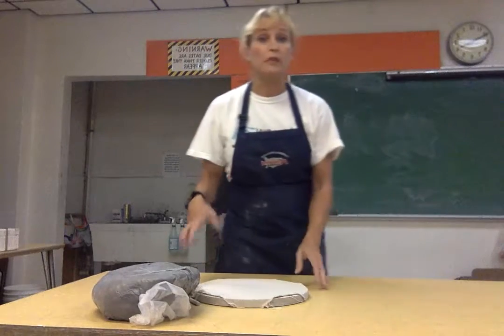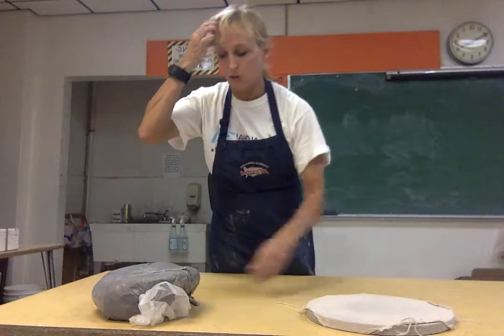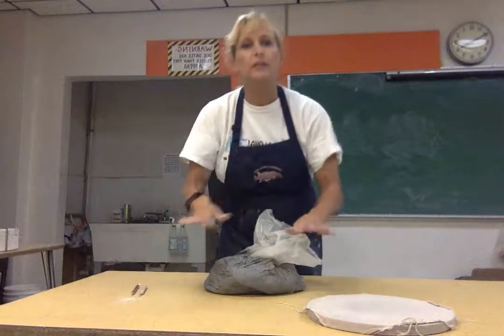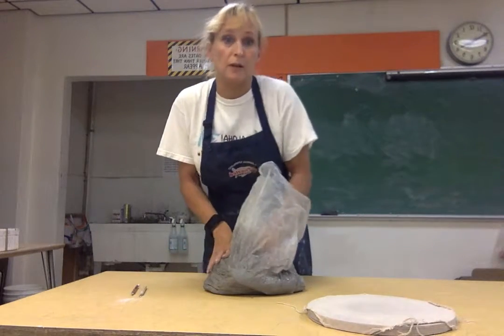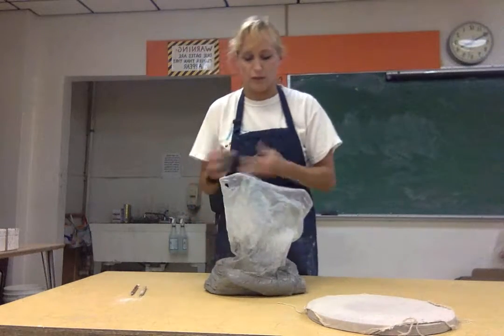Each person will need their own table because you need to be able to spread out and work efficiently. If you're moving the table a lot while rolling your coils, you're going to disturb somebody else while they're trying to build their pot. One person per table works really well.